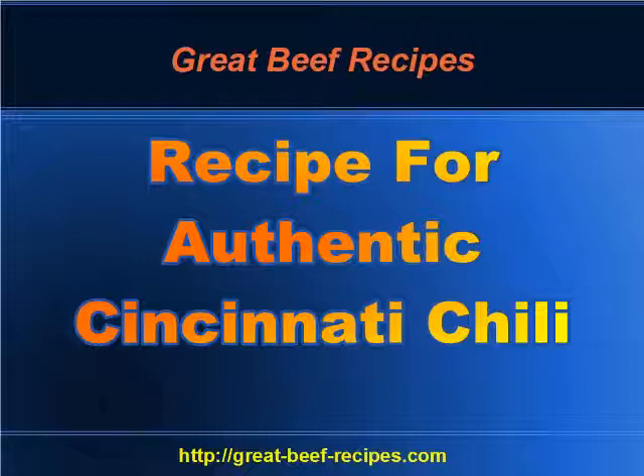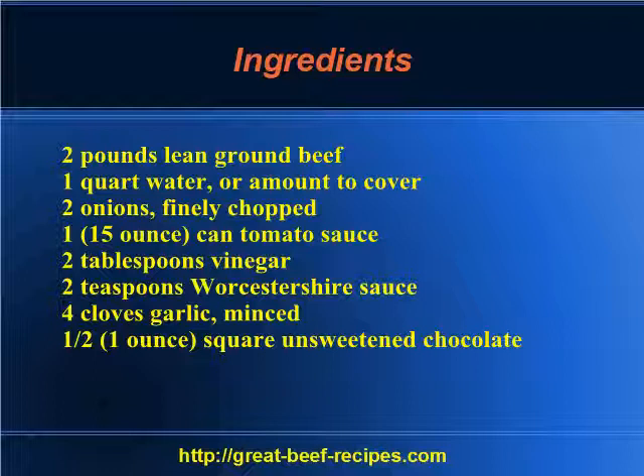Recipe for authentic Cincinnati chili. Ingredients: two pounds of lean ground beef, one quart of water or the amount to cover, two onions finely chopped, one fifteen-ounce can of tomato sauce, two tablespoons of vinegar, two teaspoons of Worcestershire sauce.